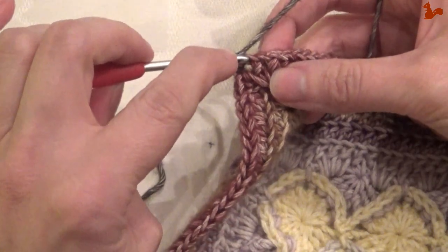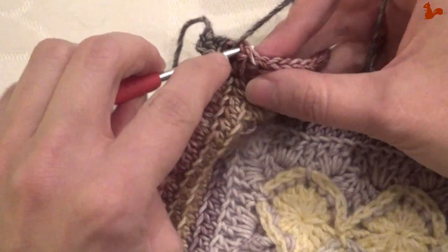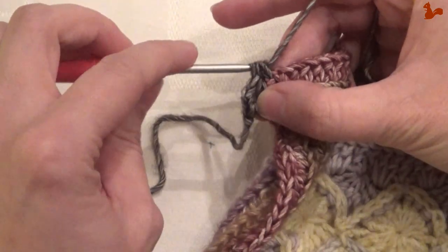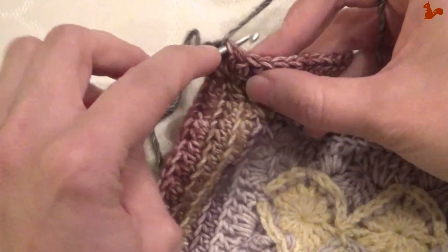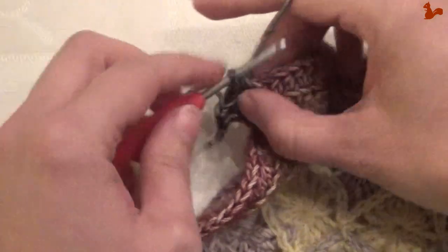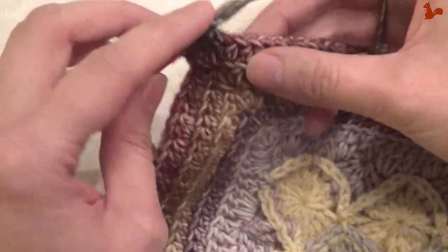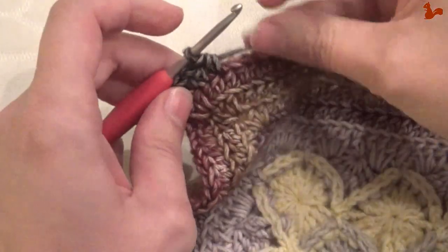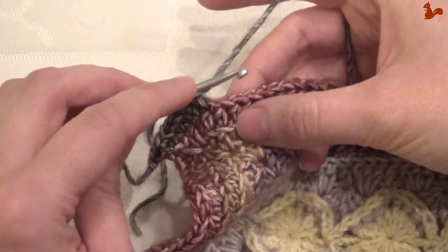So I'm going to skip this very first stitch here. Then go to the second stitch and work a half double. Continue and work a half double on every stitch. When you get to the next corner, you work a half double, chain 2 and half double. Continue like this, go all the way around.